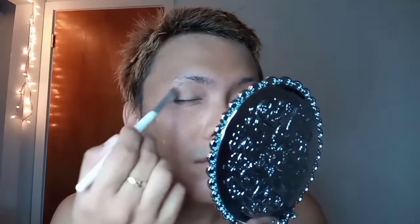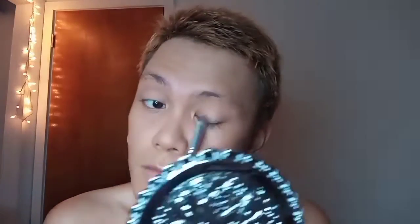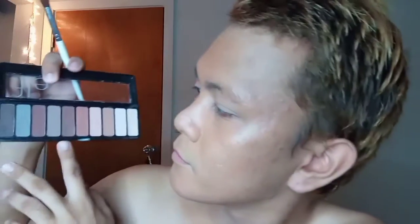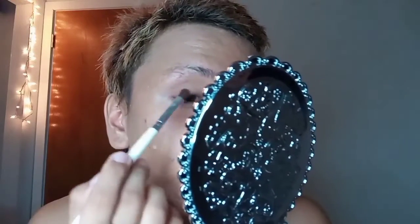As always, I start my eyeshadow with my base color — as much as possible it is beige, cream, or just nude color — and I apply it all over my eyelid, on the crease, and the brow bone. Next, I use a medium dark brown and apply it all over my eyelid area.